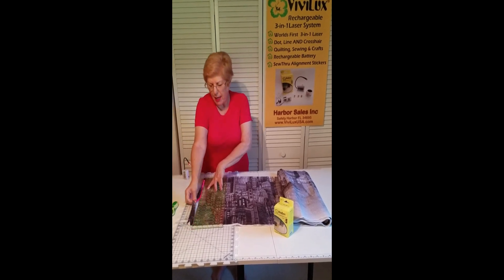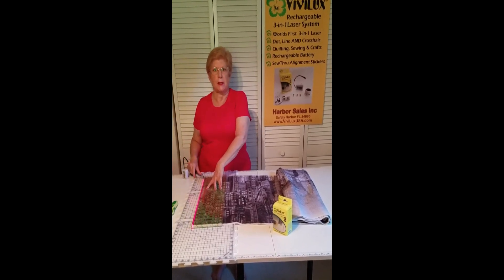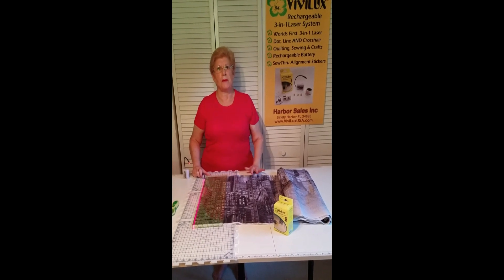And I have made a very accurate cut. For more tips on using the Vivilux Laser, please go to ViviluxUSA.com.